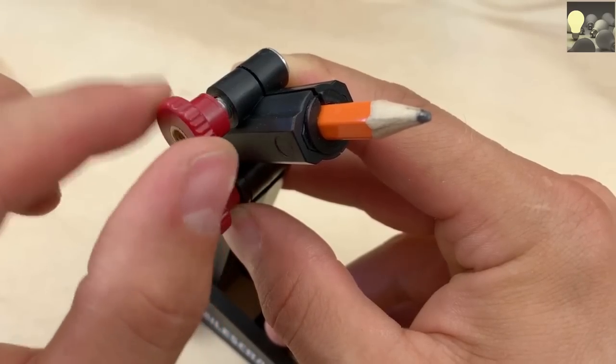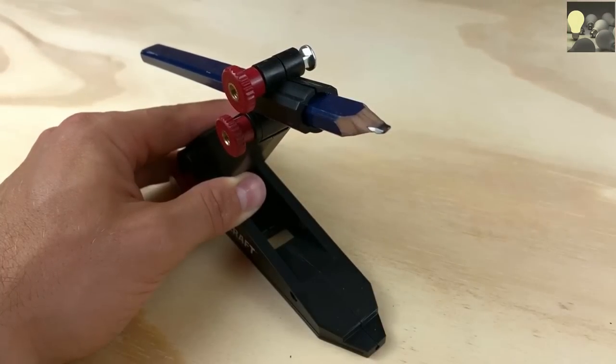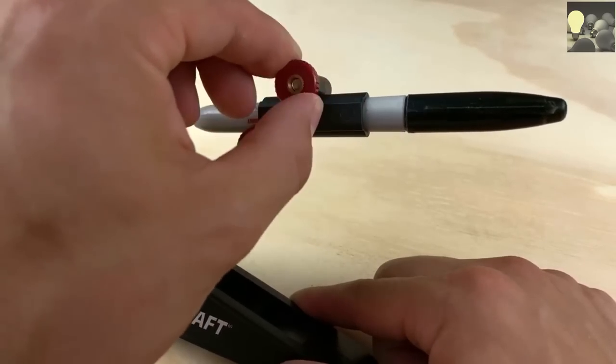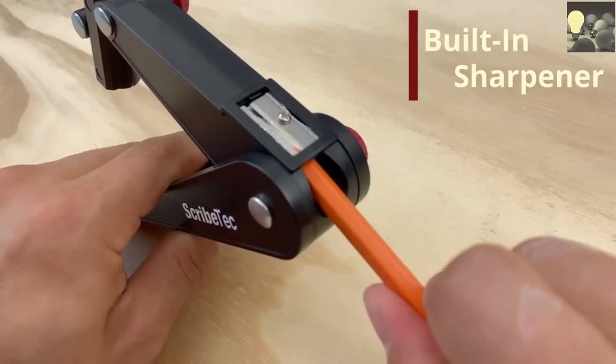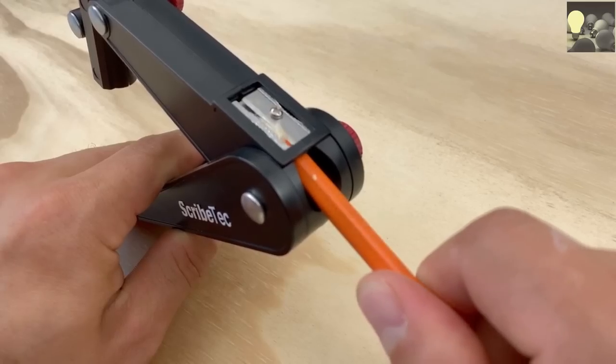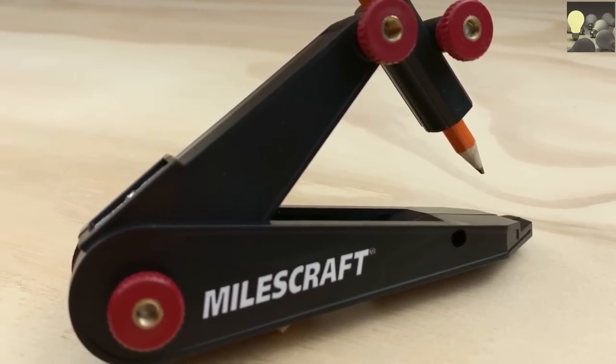Adjust the writing utensil grip and add or remove inserts. Use carpenter pencils, permanent markers, and many other writing utensils, and keep your lines crisp with a built-in pencil sharpener. The Scribe Tech is a must-have tool to complete your projects faster and more accurately than ever before.